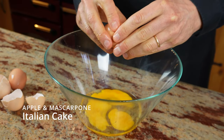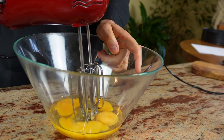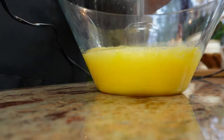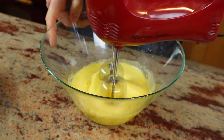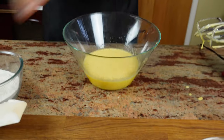Start by breaking four eggs and place them in a bowl and mix them using an electric hand whisk. Add 200 grams of sugar.